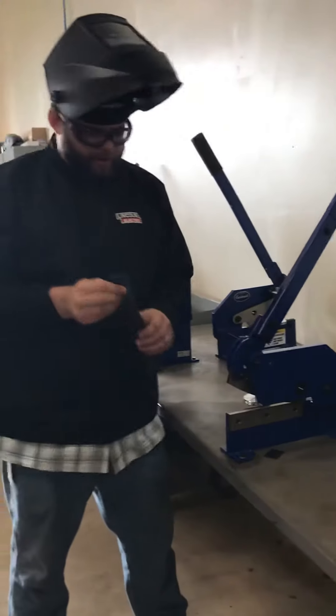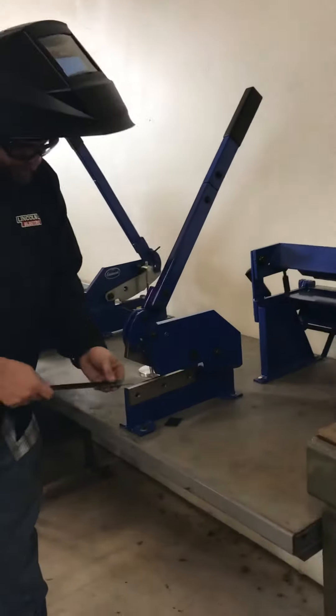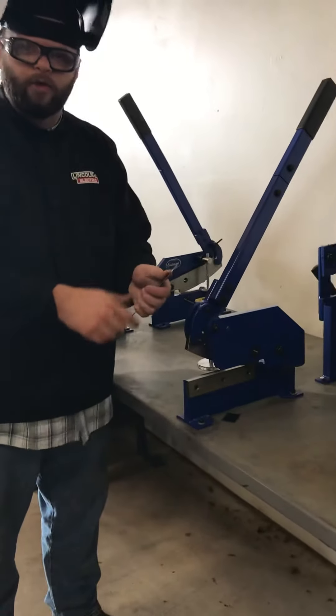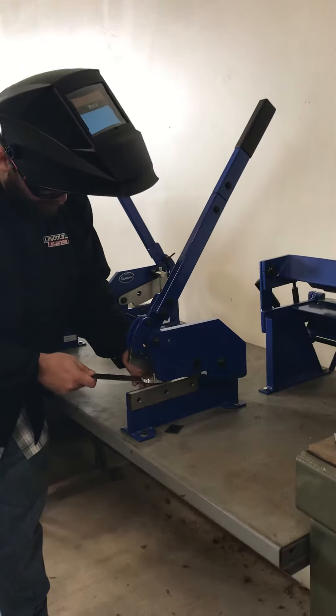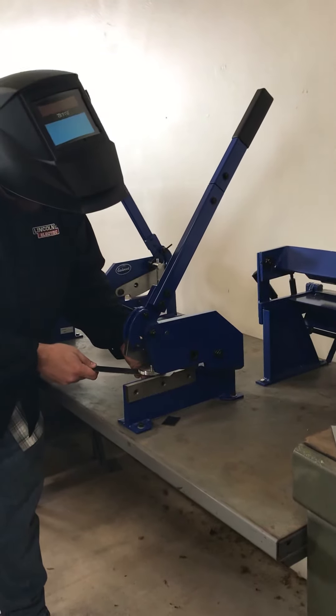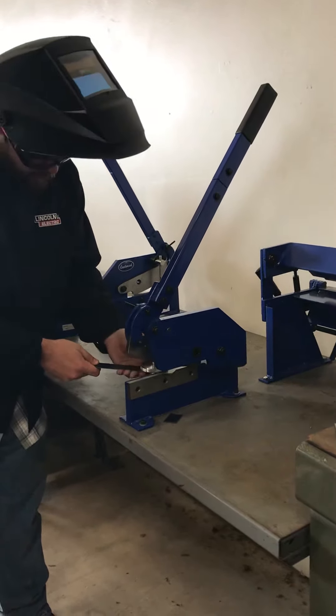You can also use it if you need to cut it at an angle. I recommend drawing on it the angle you want to cut. So if you wanted to do a 45, you could draw a 45 on there and line it up in the machine on your mark.